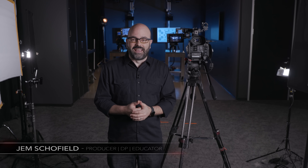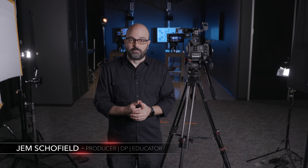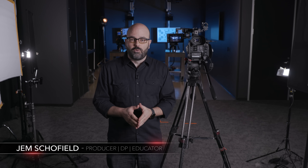Hey everybody, Jem Schofield here and welcome to the Canon Cinema EOS C200 and C200B video training series. We are in Canon's Burbank facility in the multi-purpose room. It can be used for events, as a black box theater, and in our case as a small stage for an instructional video. Behind me is the prep bay, and we can close that off or use both spaces together. In this video, I'm going to be talking about shooting with the camera, so let's get started.